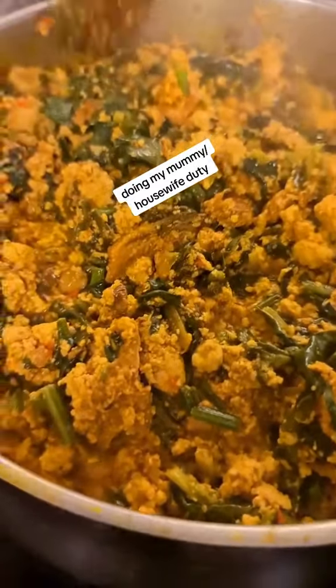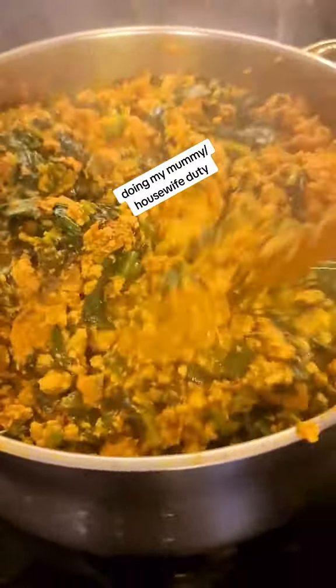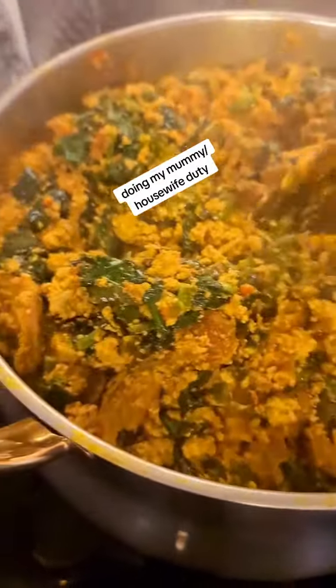Good morning guys, how are you all doing? So this is what I've been doing this morning — as soon as the boys went to school, I've been busy. My feet are hot right now, I'm very tired.